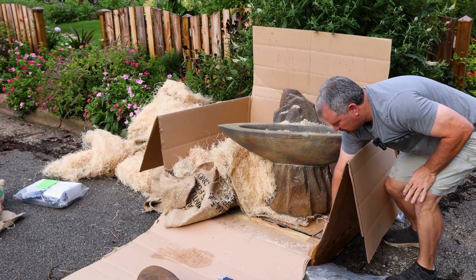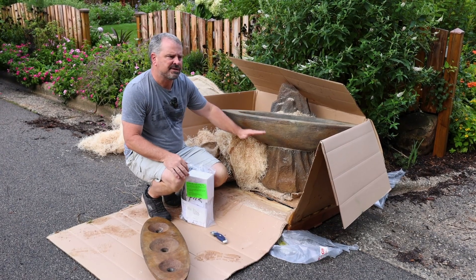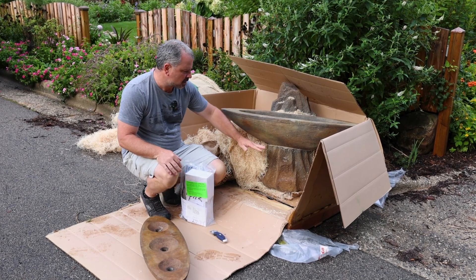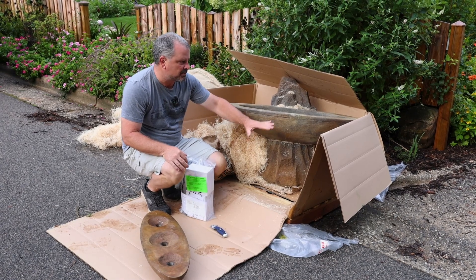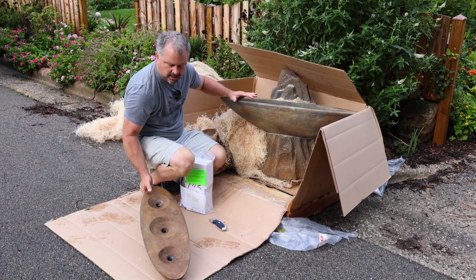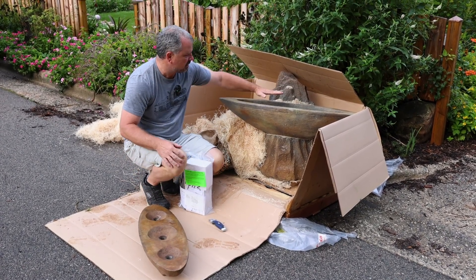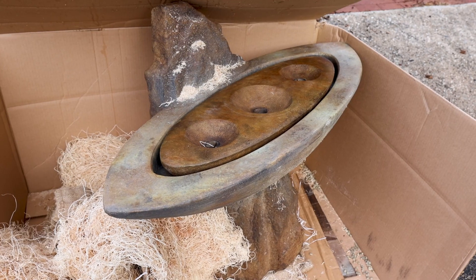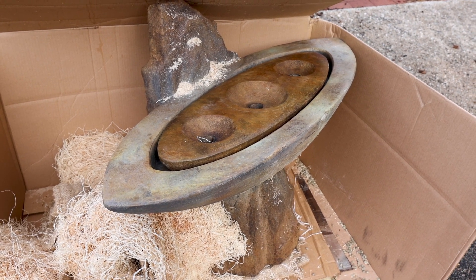It actually came with coffee beans this time. So there it is fully exposed. Where this is going to sit in the back garden, most of the bottom of it will be covered up. The annuals and perennial border will be directly in front of it, and so this should give us some nice noise in the back garden. These three bubblers come up right here and then the water just falls back into the reservoir underneath. I'm excited to get this installed.